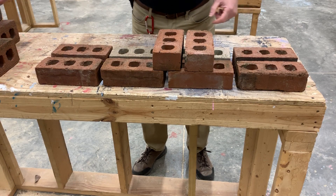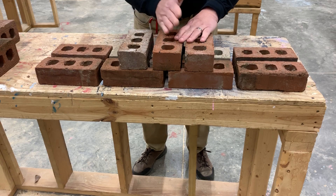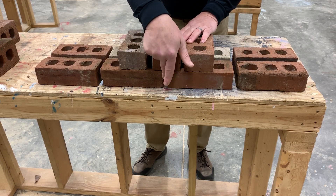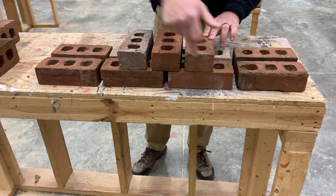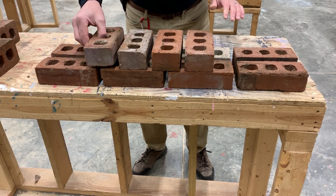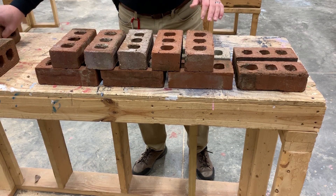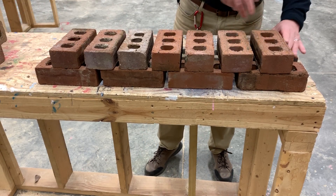My first course starts with stretchers, and I'm starting my second course now with headers. If you notice, the center line of this brick matches the center of this head joint. The center line of this brick matches the center line of the brick underneath it, so you've got to alternate so that you cross over the head joints with the center lines of bricks.